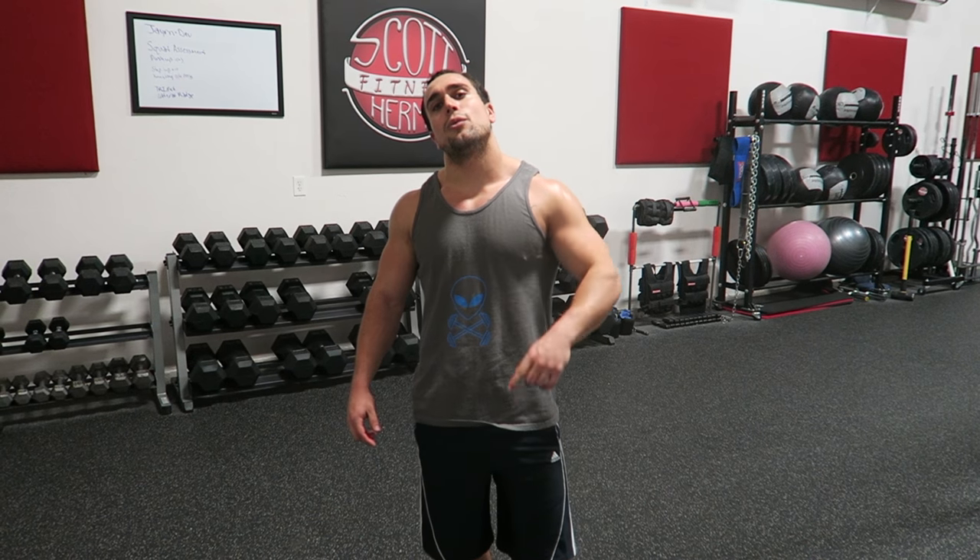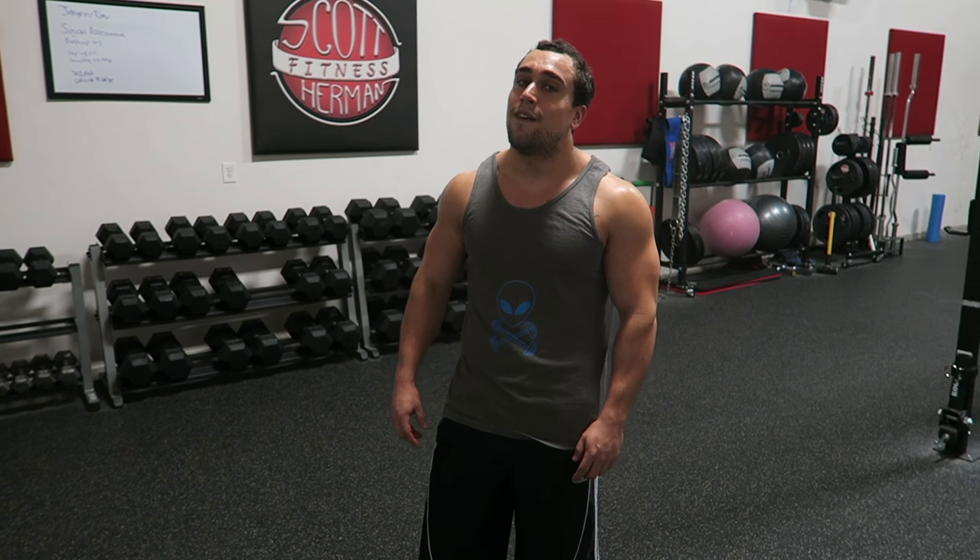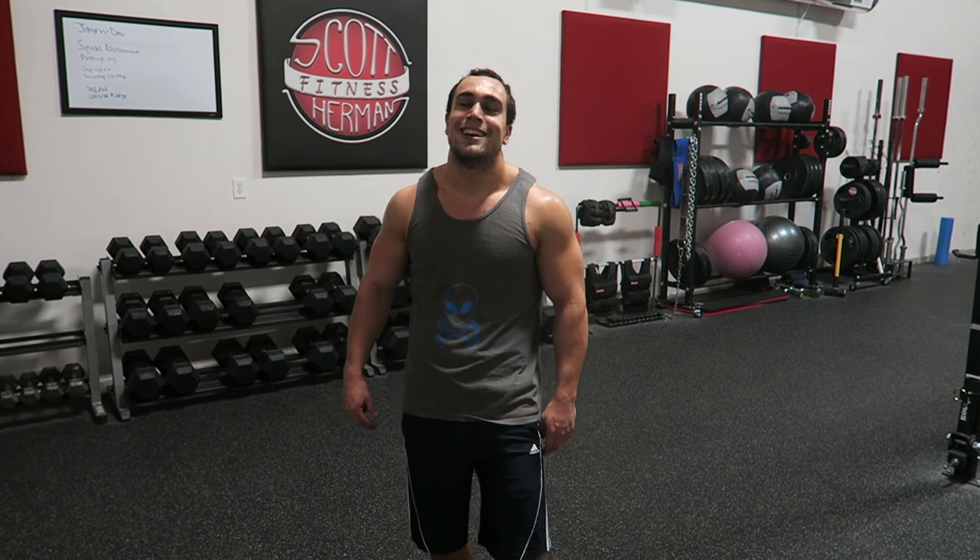Make sure you check out all the other ones linked in the description below. Hit that like button and subscribe to the channel. I took a lot of rest during this circuit — just shows how intense it actually is. See you guys!